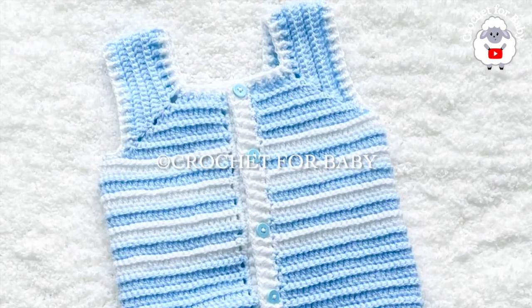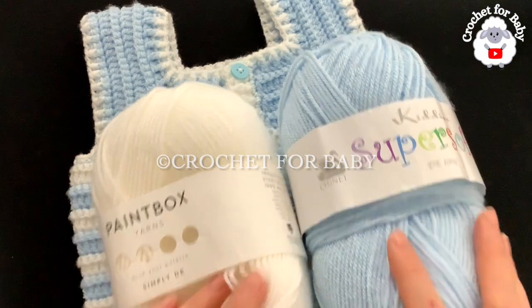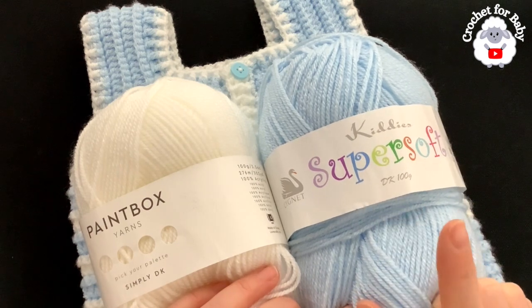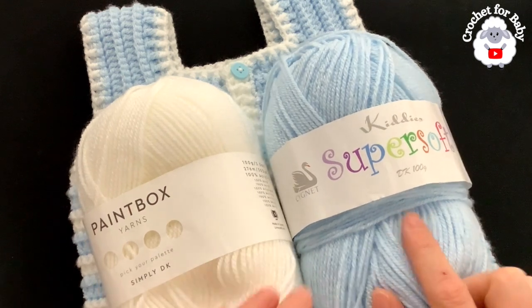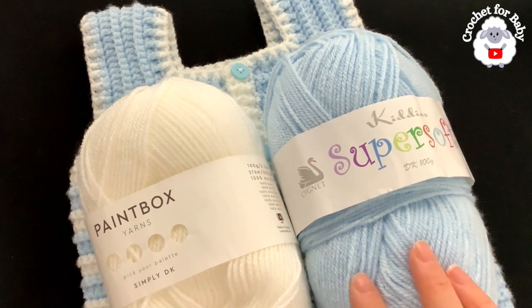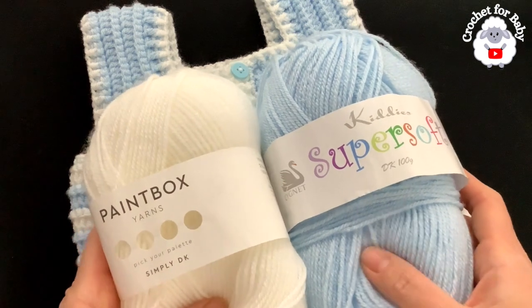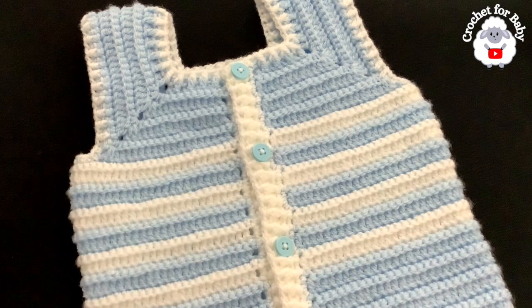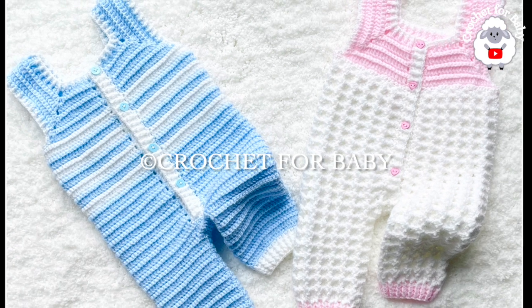To make these little overalls, I used DK weight yarn — you can also use any number three yarn or 4-ply. In total I used about 147 grams for the three-to-six month size: about 122 grams in blue and about 25 grams in white. You will need less or more depending on the size you're making and your tension. Comment below if you want me to make the matching little coat to go with these overalls!